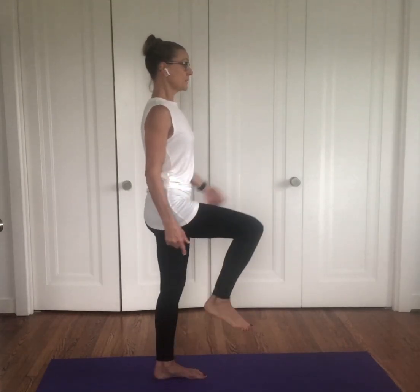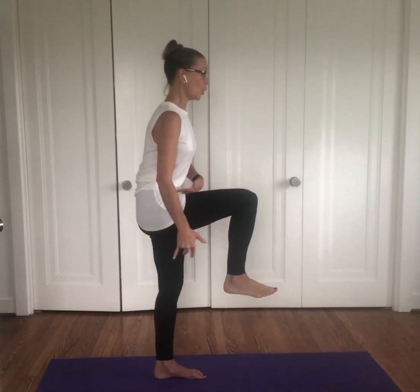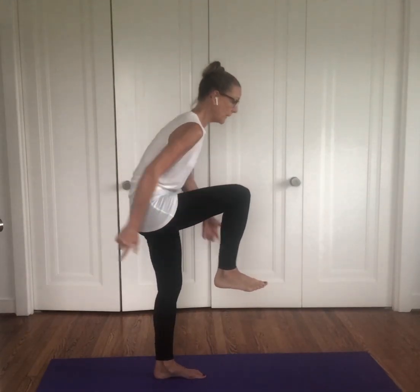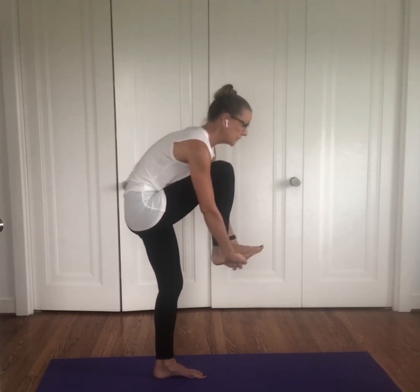It doesn't matter which, but whichever leg you do lift, make sure the remaining leg stays as strong and active as both legs are now. So when I'm lifting my right leg today, I'm curling my tailbone, curling my upper body, pulling my belly in and grabbing a hold of the bottom of my foot.